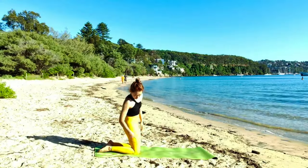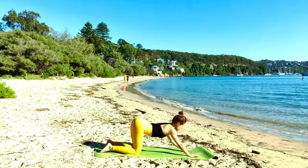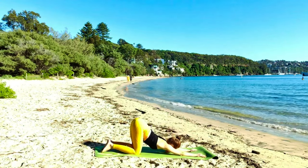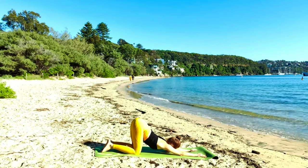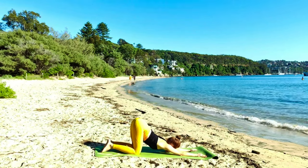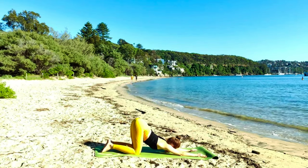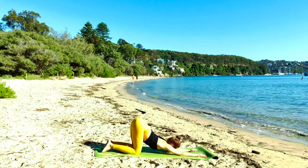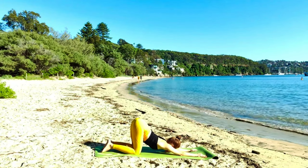Let's begin in Shisho Asana. Hips above your knees. Spine lengthening in a forward bend. Shoulders pushing the floor away, scapulas away from each other. Chin on the floor if it's possible, gaze ahead. Otherwise, forehead on the floor and gaze to your mat. Arms are long and grounded.